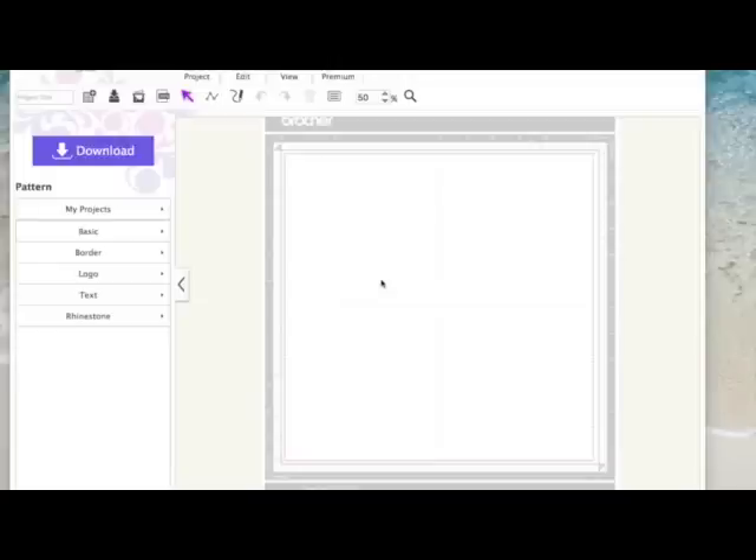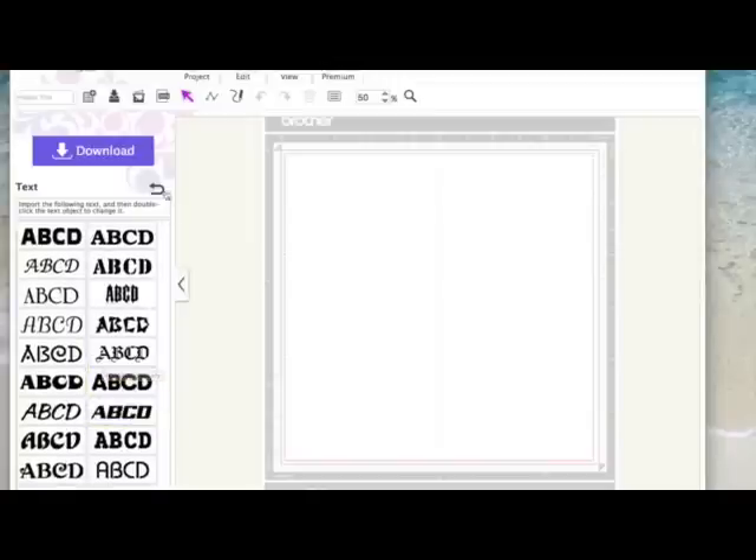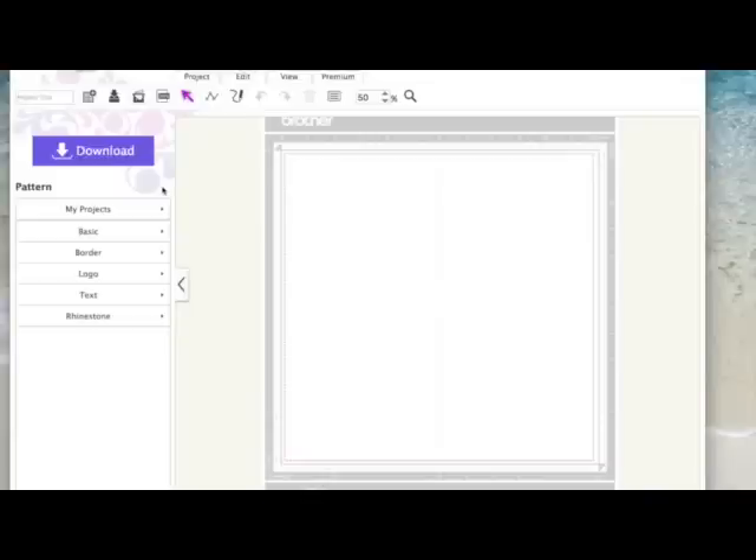This font converter allows us to use any fonts on our computer and convert them into cutting files to use either directly on the machine or within Scan and Cut Canvas. It doesn't allow us to install them as the fonts within Canvas — these 20 fonts here, we can't install new fonts into that area — but it gives us a way of converting a font into a cutting file. What you could do is make the complete font into a cutting file and save it within Scan and Cut Canvas for future use.